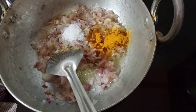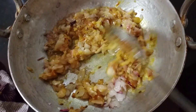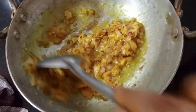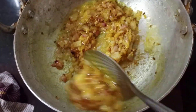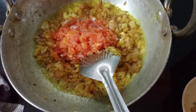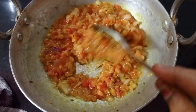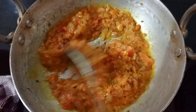Let's put the onions on the top and then the tomatoes on the top. I will cut the tomatoes into the first half, make a tomato paste, and make it a little.